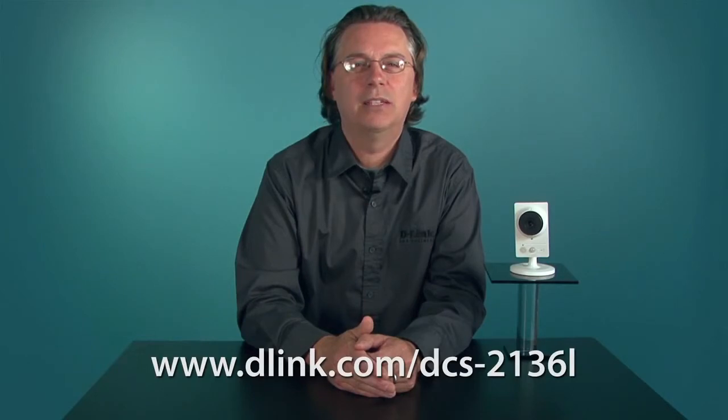So if you're in the market for the latest in network surveillance cameras, consider the DCS-2136L. It packs a lot of advanced technology into a small affordable package. To find out more, visit D-Link.com/DCS-2136L.